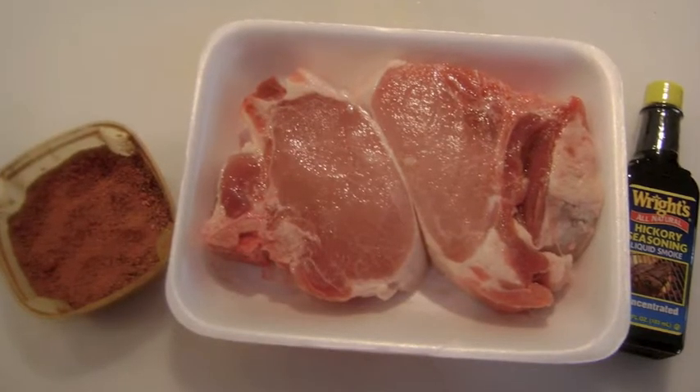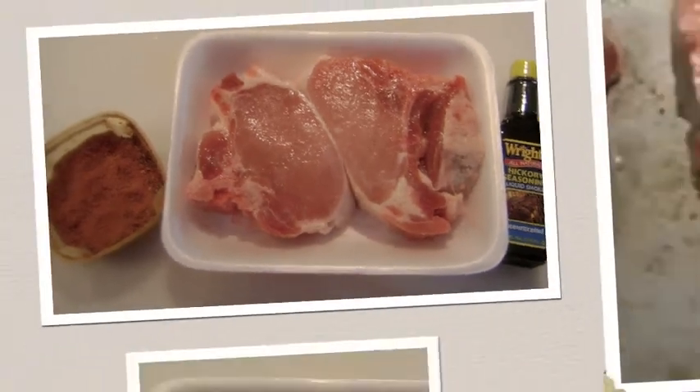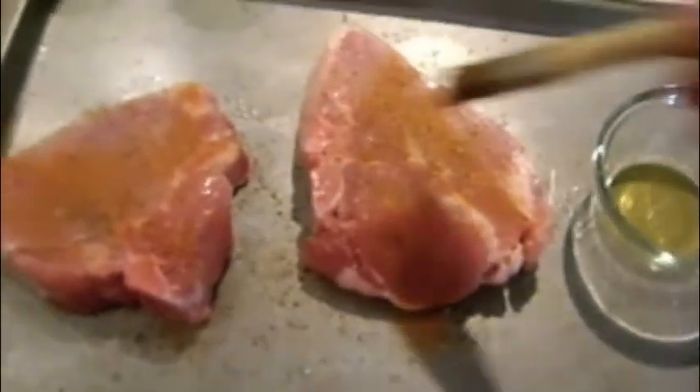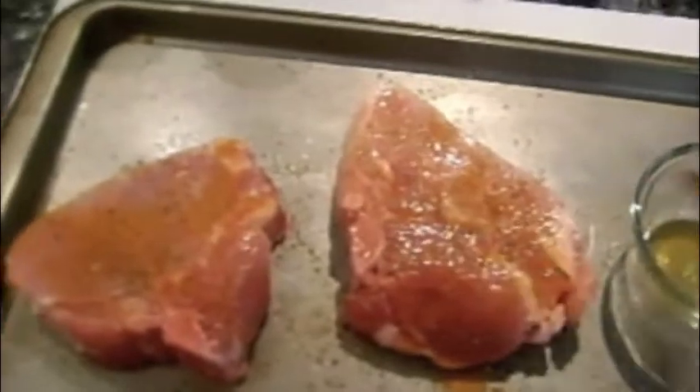Ingredients for the pork chops are center cut pork chops, cajun spice, liquid hickory smoke, and salt and pepper to taste. Season the chops then brush lightly with the liquid smoke and allow to marinate for one to two hours in the refrigerator.